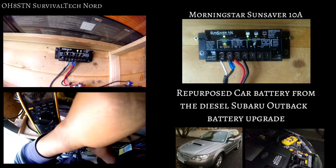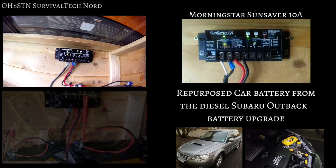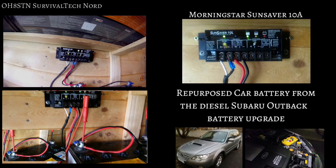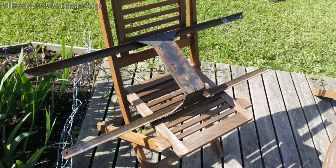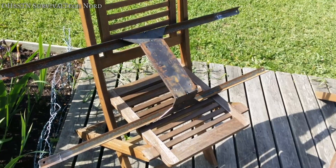The battery was saved and repurposed from the diesel-powered Subaru Outback project. It's not a long-term solution, but it certainly gets the project off the ground and running right now. Ultimately we'll replace this battery out with some deep cycle batteries, as has been the case with other projects.